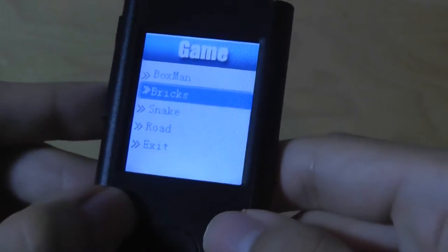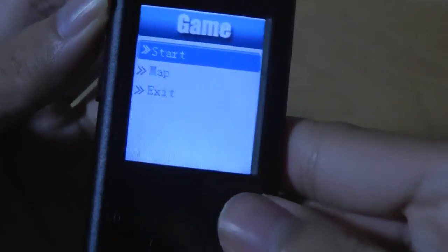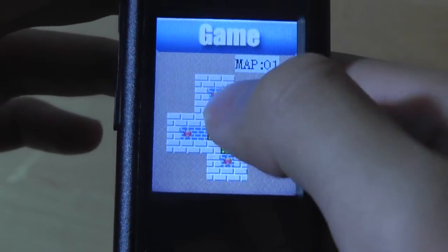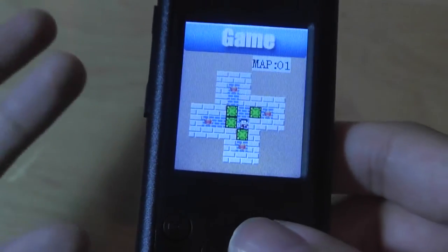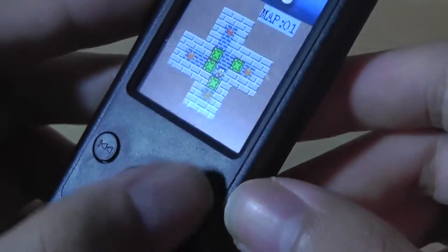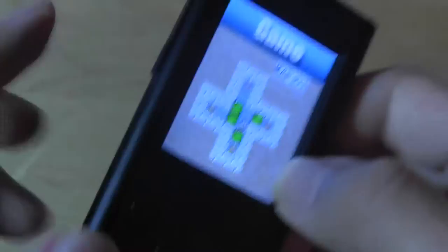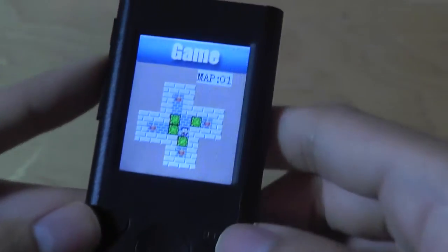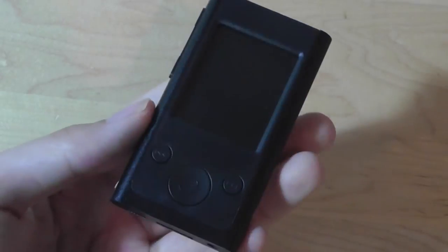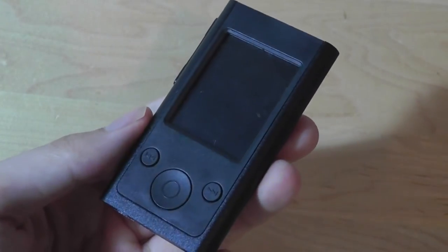Taking a look at Boxman: you navigate and push boxes around so they meet each of the four red contact points, then it advances to the next level and times you in the process — basically a puzzle game. One of the issues, however, is the extremely limited controls. Since it's copying the newest iPod Nano, there's no physical scroll wheel for up, down, left, and right, so you have to use the side toggles to navigate, making for a very unintuitive experience. The same issue applies to Snake — it works, but using split controls makes it not the best experience.